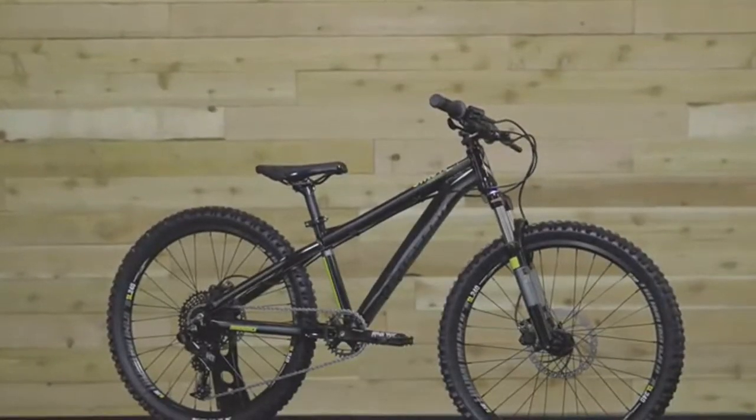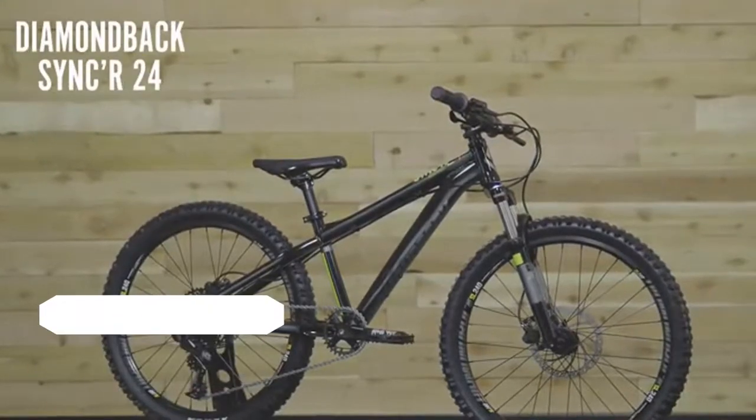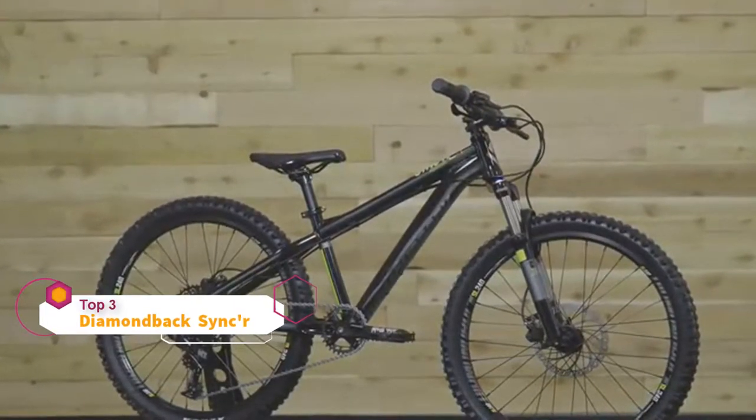This is one serious bike. The Sinker 24 is for hard charging kids who want a bike that rips just like the adult version.